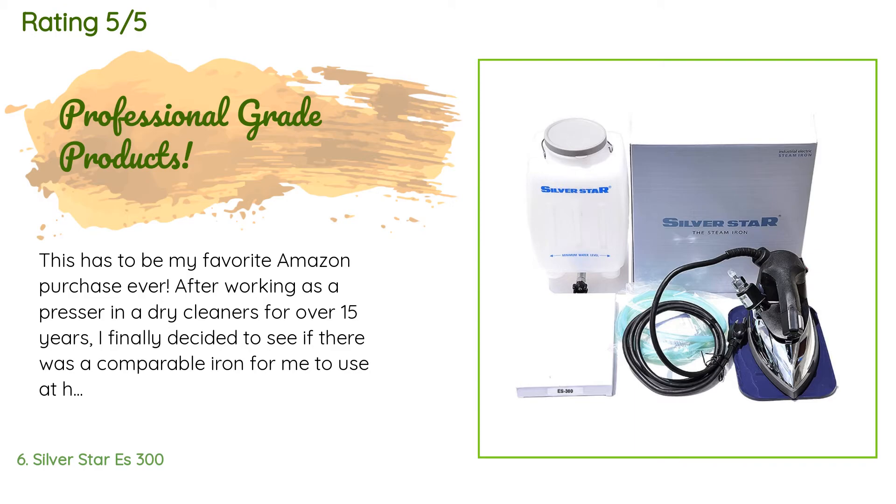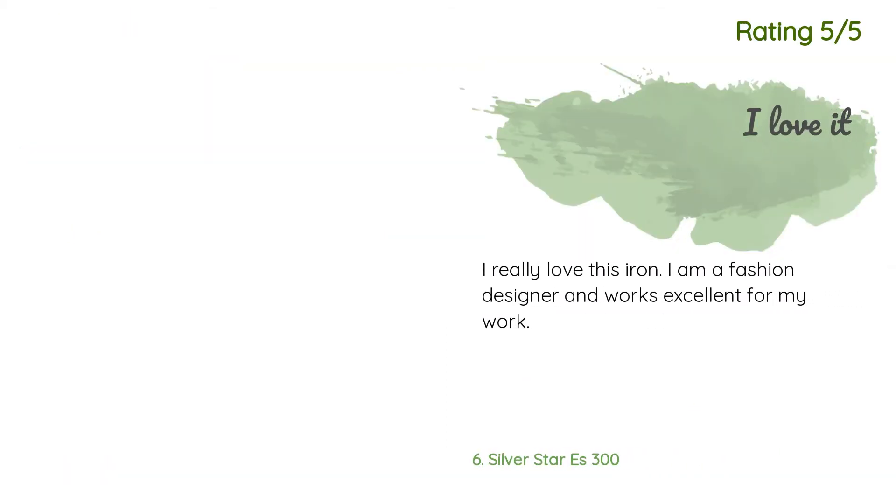A customer said: This has to be my favorite Amazon purchase ever. After working as a presser in a dry cleaners for over 15 years, I finally decided to see if there was a comparable iron for home use — and this is it. You will first notice the weight; most retail irons try to sell themselves as lightweight, but this is a misconception — a properly weighted iron will do the hard work for you. Couple that with the virtually endless steam and I can iron non-stop for a few hours. Another customer said: I really love this iron — I am a fashion designer and it works excellently.